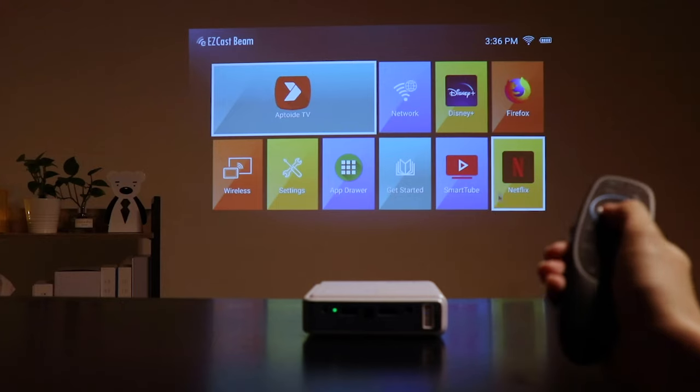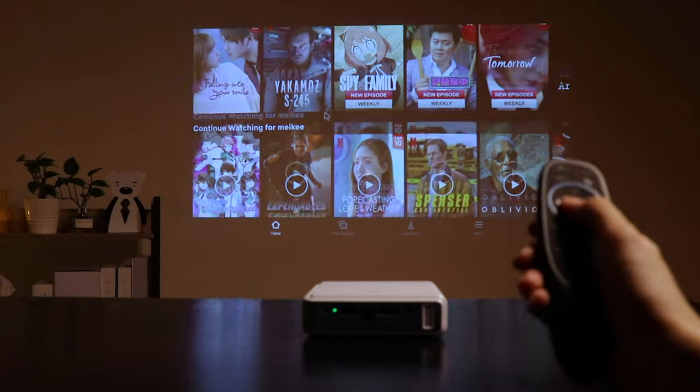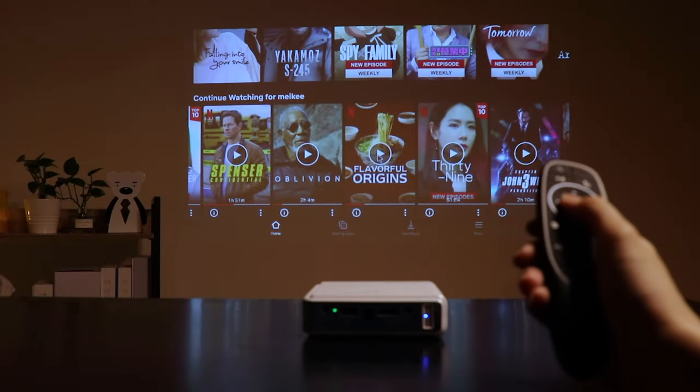Once you have connected the device to the internet via Wi-Fi, you can download YouTube TV, sports, Netflix, and more easily from the app store to your projector and play the movies and shows that you love in seconds — without having to take out your phone, laptop, or tablet to connect to the projector. Everything you are looking for is right there, accessible from your remote.